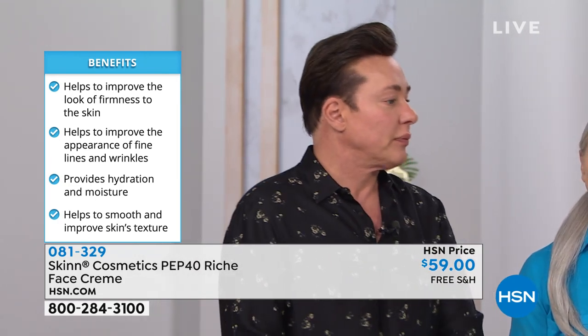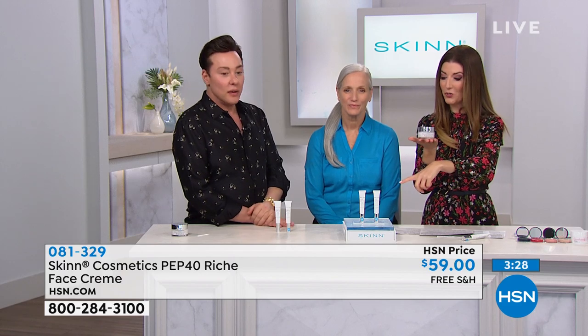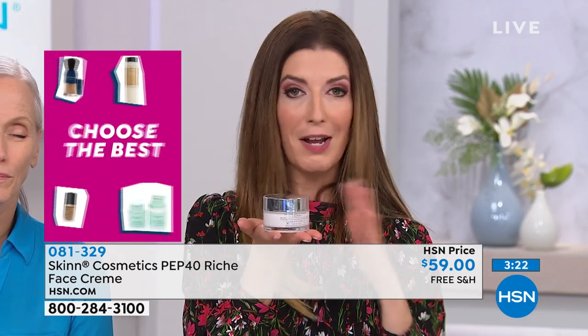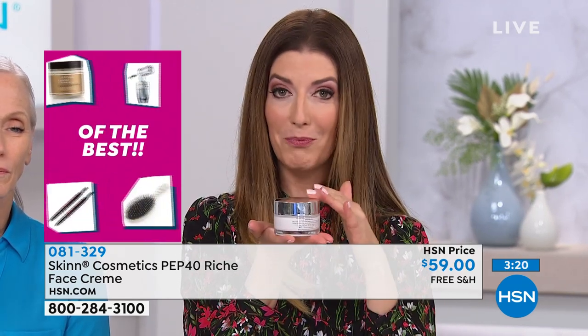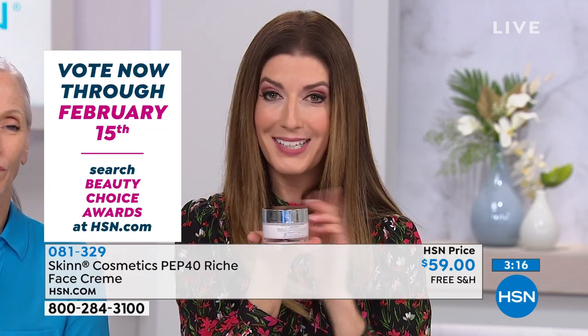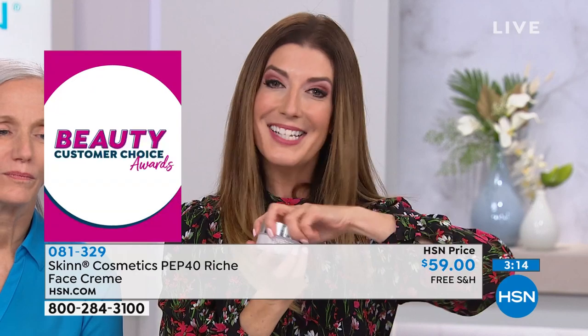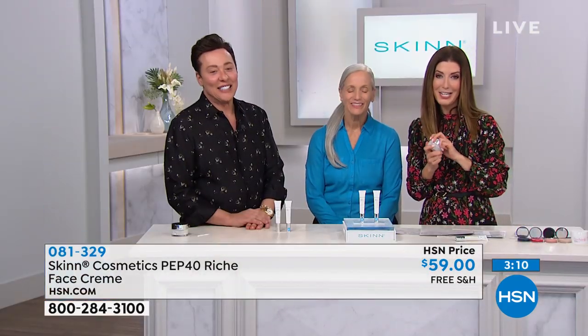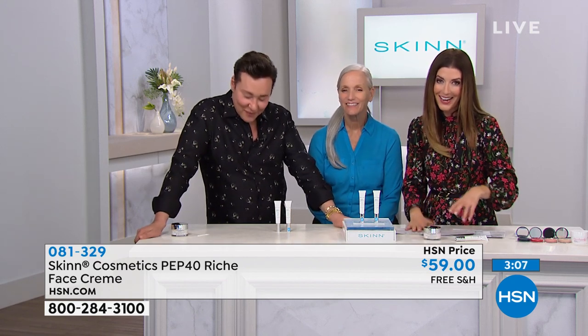Remember, it's $10 off, only today, with your purchase of our Today's Special. There's a lot of product here — you get two in our Today's Special. You get one big giant vat and one little tub of love of the PEP40. You can use it day or night. Don't just take our word for it — let's check in with Linda. Linda's calling from New York, and it sounds like she loves her PEP40. Linda, you're live on HSN with Sarah and Dimitri.